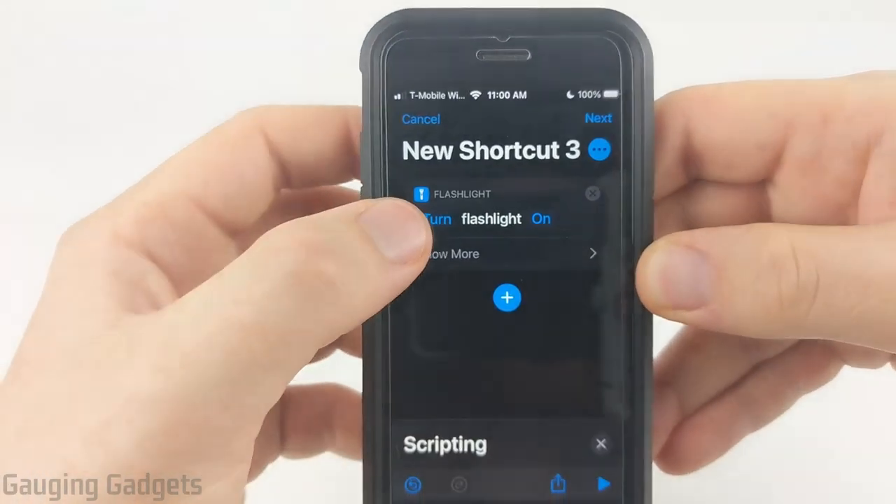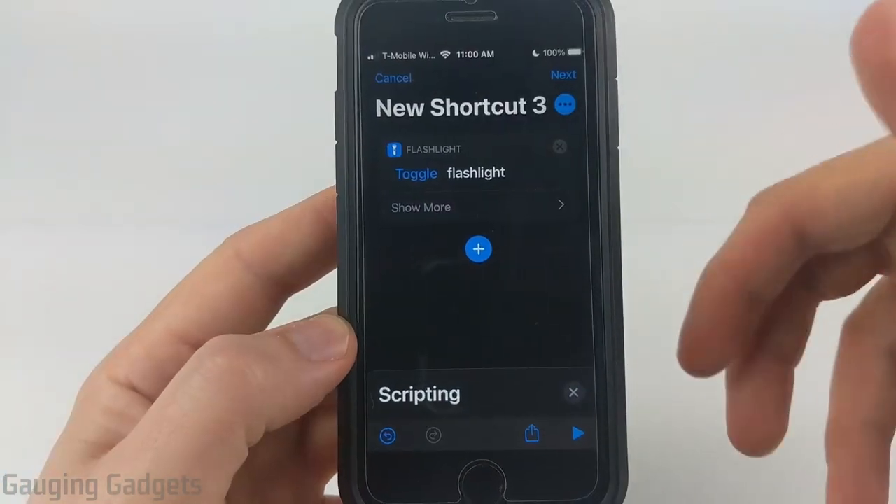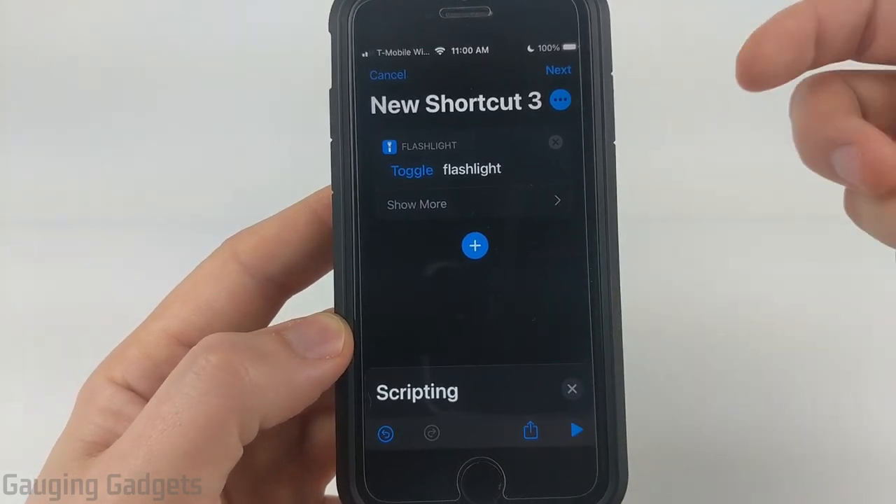Now where it says turn on flashlight, what we want to do is select turn. Then in the options that come up, select toggle. So this shortcut will toggle the flashlight either on or off, depending on the current state of the flashlight.